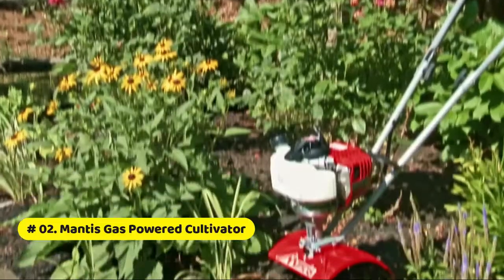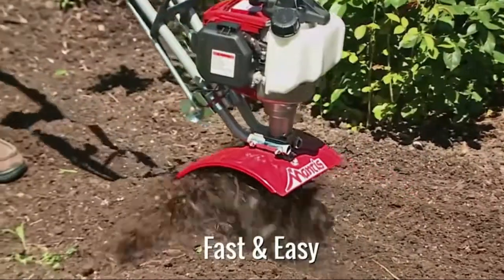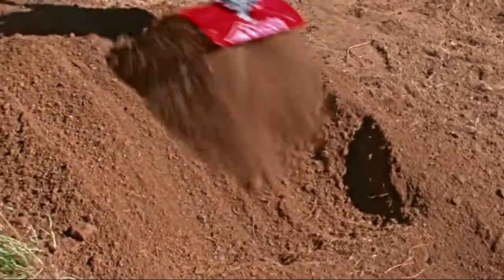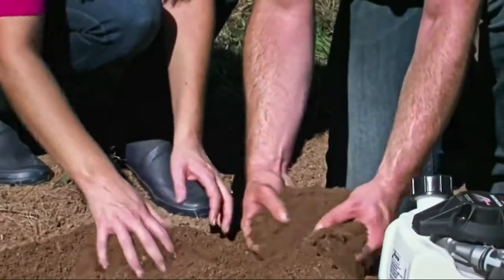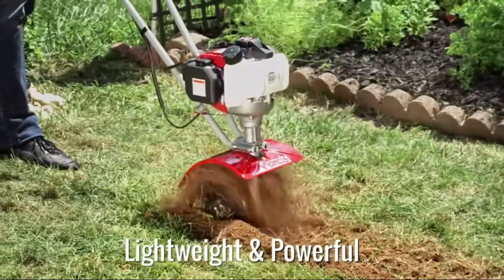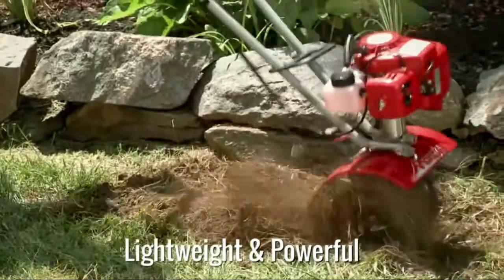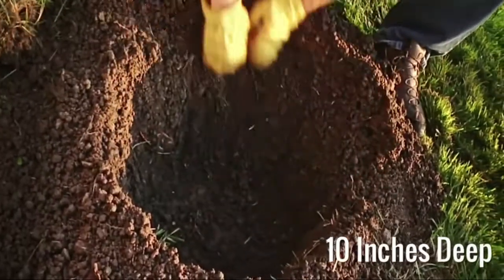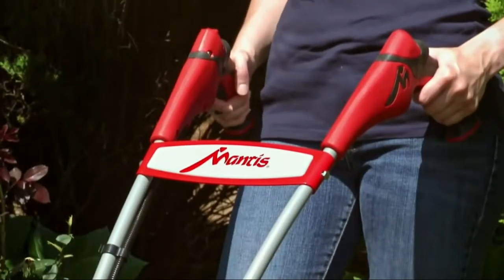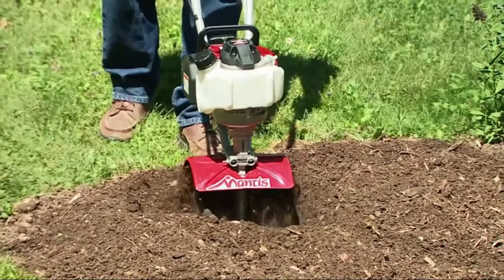Simply switch to the 16-inch or 11-inch cultivating widths to maintain rows and work around plants. Mantis gas-powered cultivator comes with a handy carrying handle. The entire unit weighs only 24 pounds and handlebars fold down for easy storage. Two-year limited warranty comes with standard kickstand. Powerful Honda four-cycle 25cc engine spins the tines twice as fast as other tillers, weighing just 24 pounds, with tine speed up to 240 RPM.